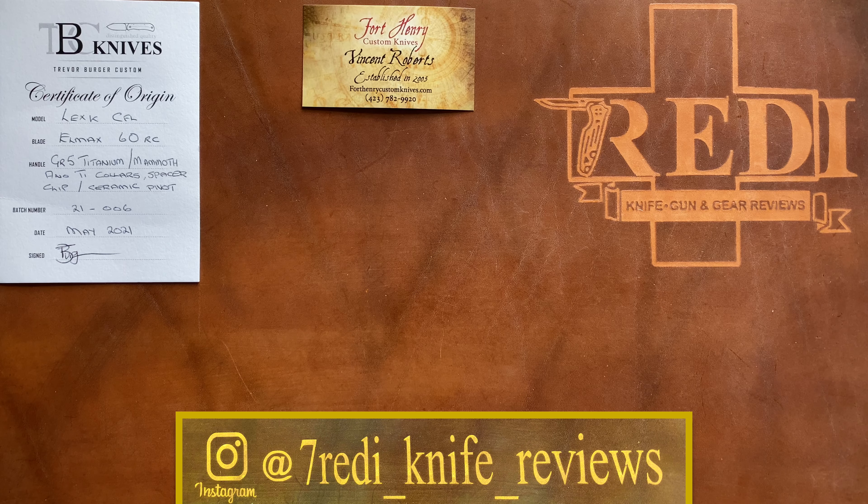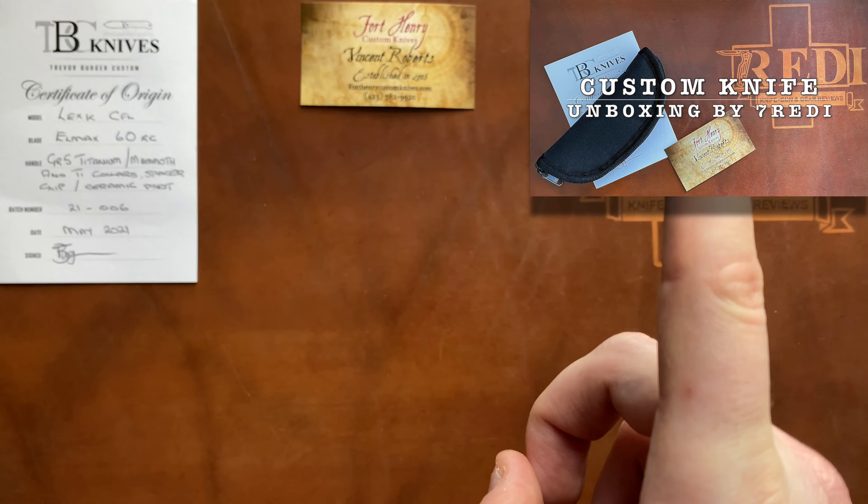Hi, this is Tadej from Setserland with another knife review. Today we're doing an update and full review of a Trevor Burger knife. I've had this knife in my possession for a bit over a month and I'm very pleased with how it turned out and the place it found in the collection. For first impressions and unboxing vibes, please check out my unboxing video linked in the top right corner.